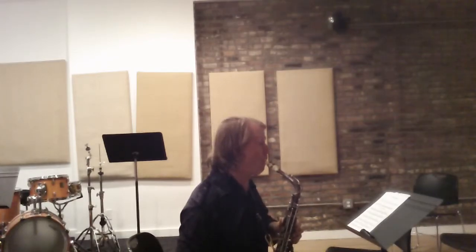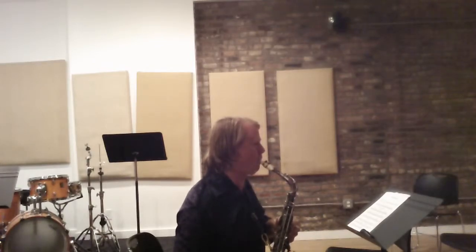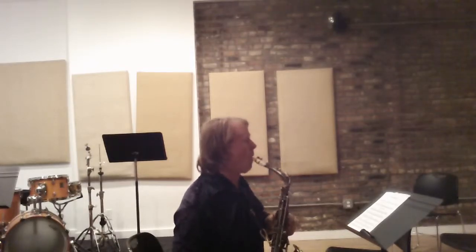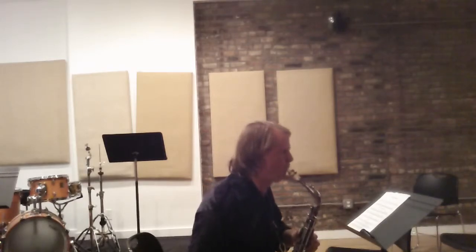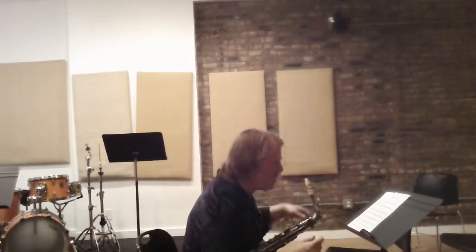So I'll demonstrate. If I did a whole step, instead of going [plays half step], there's a whole step between the two. Now I'll do minor third. [plays] Now I'll do major third. [plays] Now I'll do tritone. [plays] And so forth. You can do any combination, and it'll get you outside the normal stuff that you do.